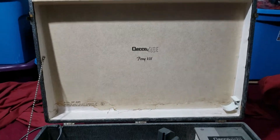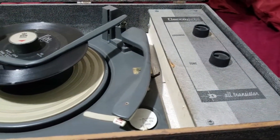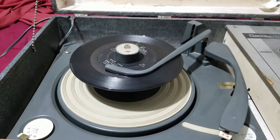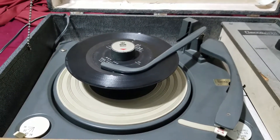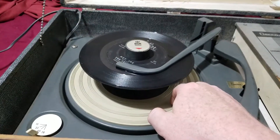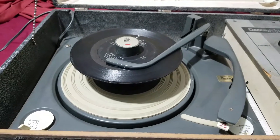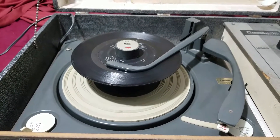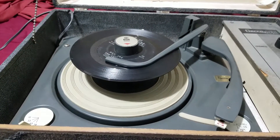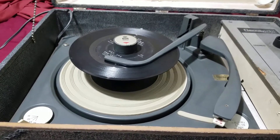Pretty crusty. The amplifier control board doesn't look a whole lot better. This does have one of BSR's better changers in that it's all metal, including the tone arm. The only problem is that the platter mat used to be rubber at one time — it's petrified into a very hard plastic now. So if I have more than one record on there at a time, it just slips on the platter mat because there's no grip.